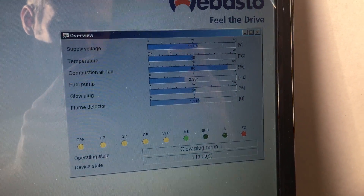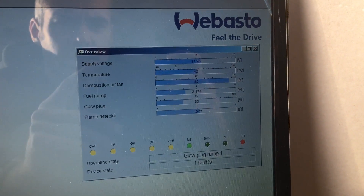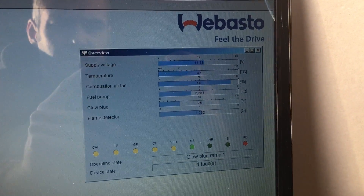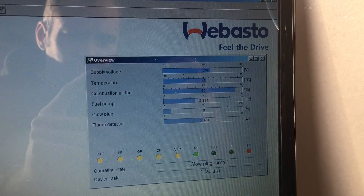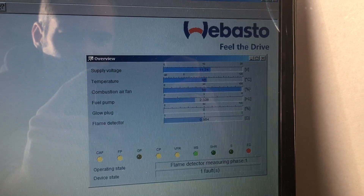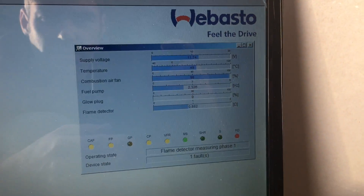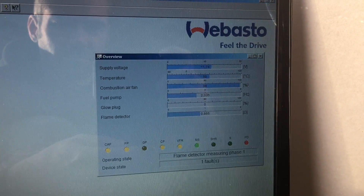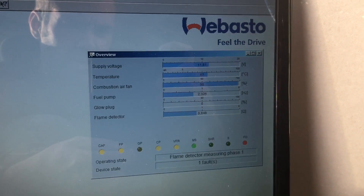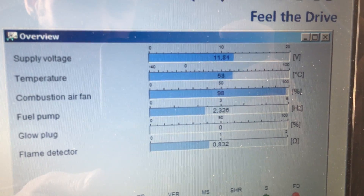The glow plug is starting to ramp itself down, because once it gets hot enough it doesn't need the plug on to sustain burning. So the hotter it gets, the faster the fuel pump will run, and then it'll run at a maximum of five injections of fuel a second — that's 5 Hz. At the moment it's running at 2 Hz. Provided your supply voltage doesn't drop below 10.4 volts, it should be okay.